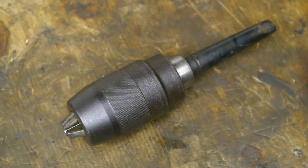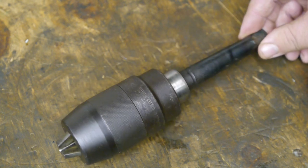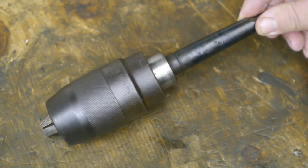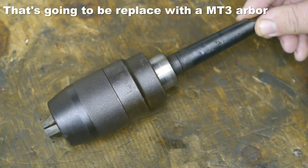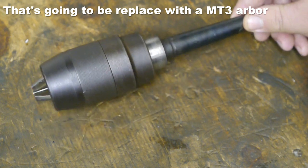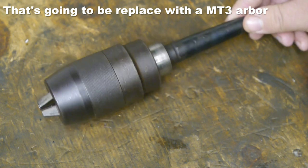A while back I bought this Metabo Futura drill chuck at the local flea market. It's a little rough and it has the worst looking MT2 taper ever, but for 5 euro I was willing to take a gamble.